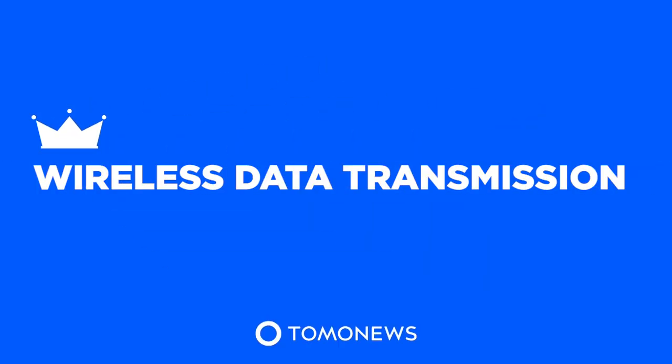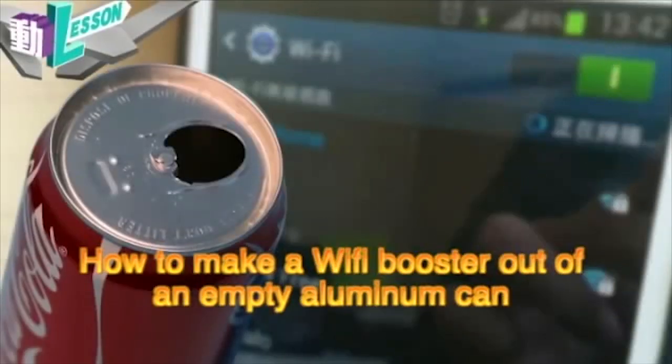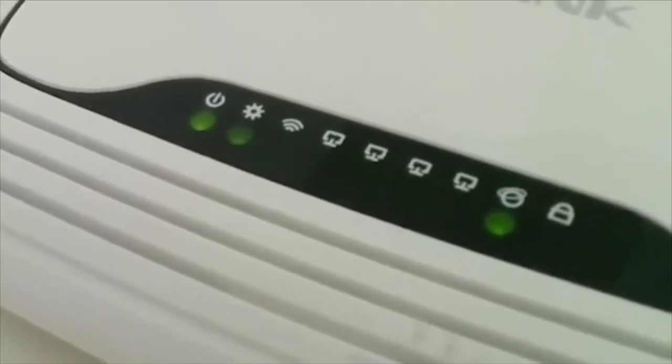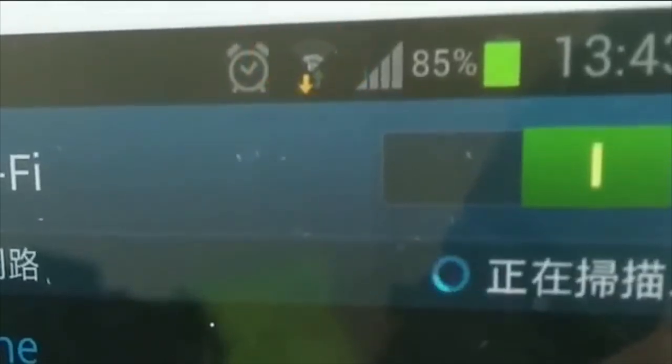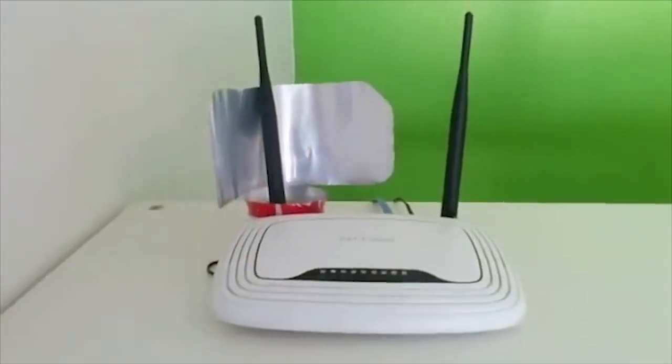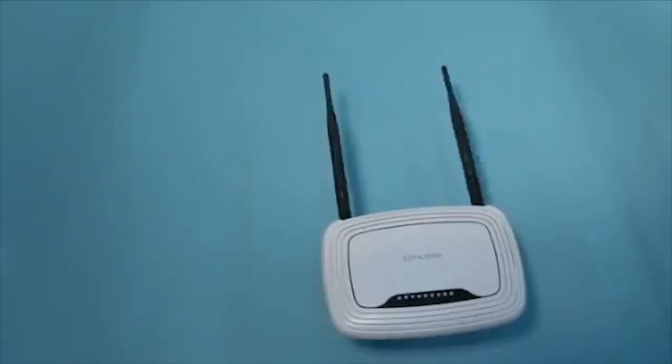Tomo News presents wireless data transmission: how to make a Wi-Fi booster out of an empty aluminum can. Want to know how to boost your Wi-Fi signal so you can catch up on Game of Thrones? Follow these steps and turn an ordinary can into a Wi-Fi antenna guaranteed to boost your signal.